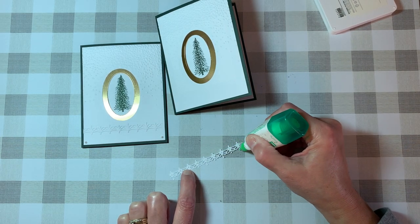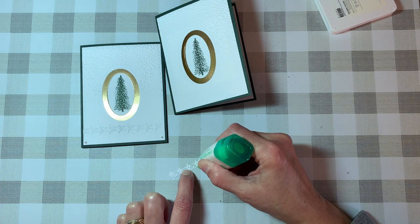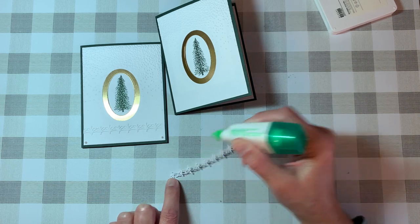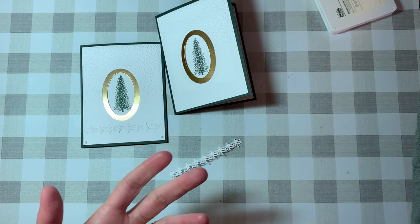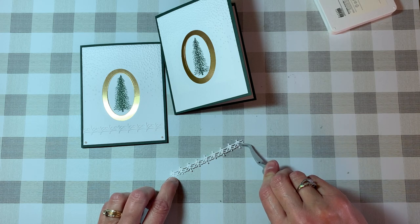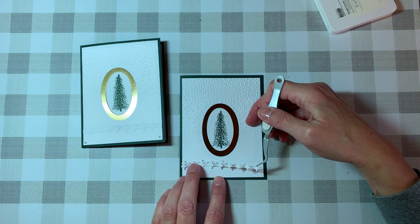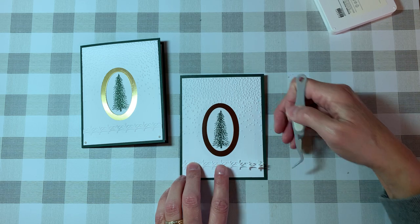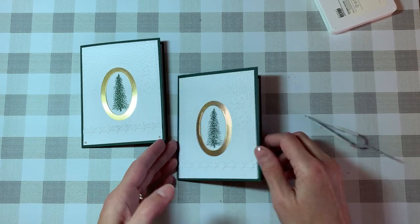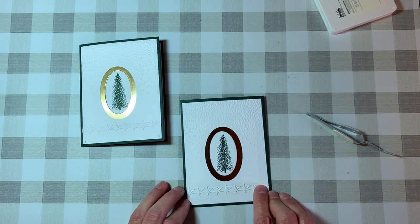When you share what you know and I share what I know, we each learn more — and that's why I like it when people share. I'm going to use my fancy tweezers to position this piece. I do a lot of eyeballing so I just trust it will work out. The glue also gives you just a second to nudge it up or down. That was a little crooked — let me move it a tinge. I think that's better.